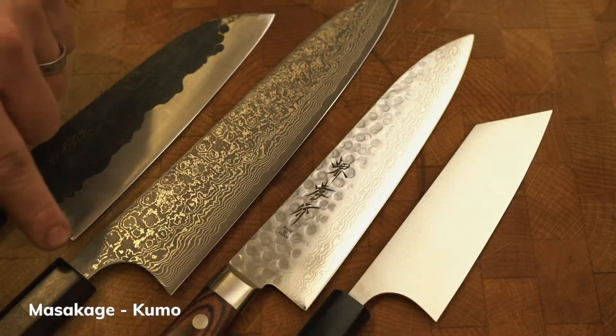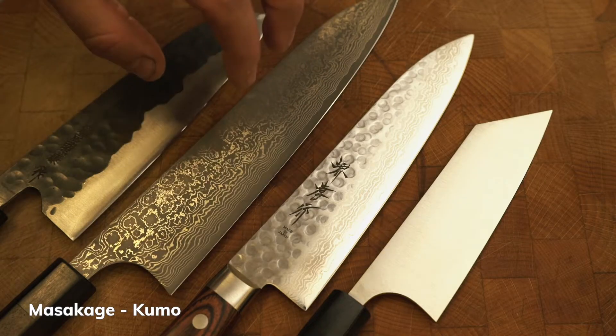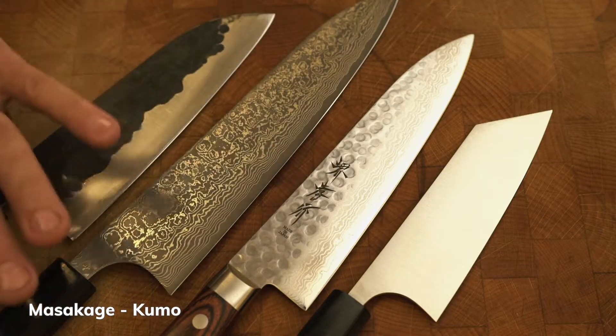In theory, it's meant to fall off nicer, so it actually serves a purpose as well as looking pretty. This one is VG10 — that's the steel that's in this one. It's a really good knife steel, not a high carbon content though. It will not rust — some people say it will, but it won't. And again, this is all layered up to give it this beautiful finish.